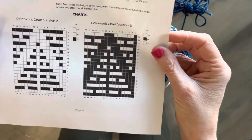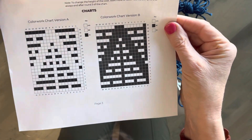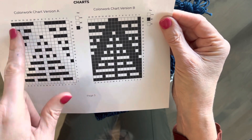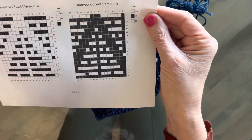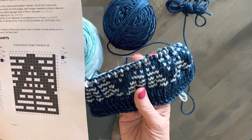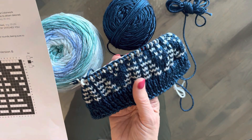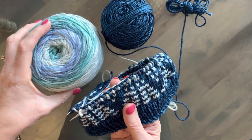Here's the color chart for the Palm Springs Cowl. You can see they have it in two variations. I showed you the picture with the light background and the dark contrast, and here's a picture with a dark background and a light contrast, which is actually what I'm working with here.